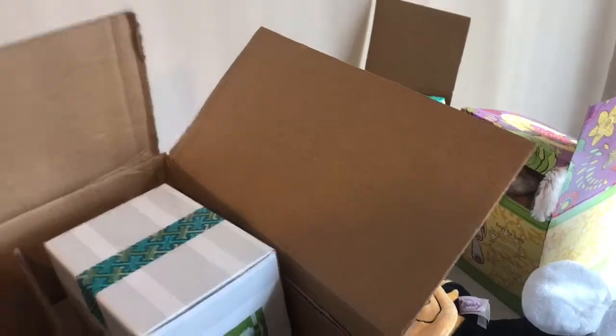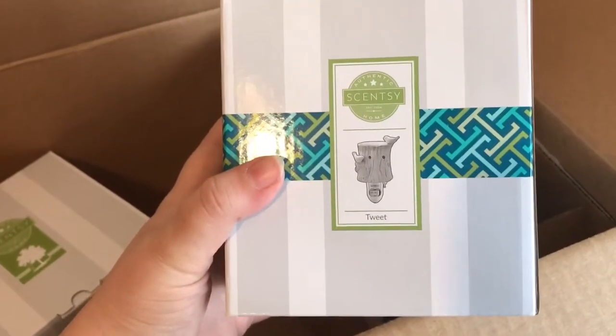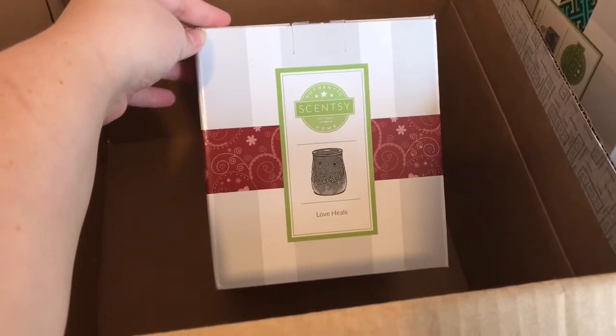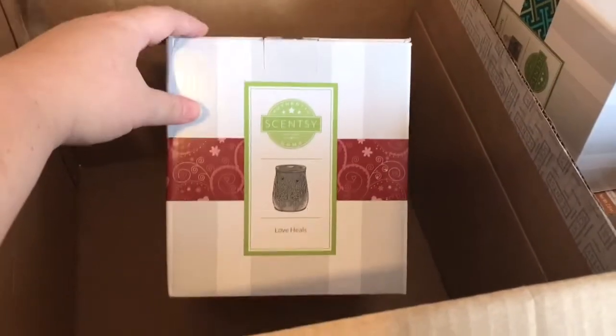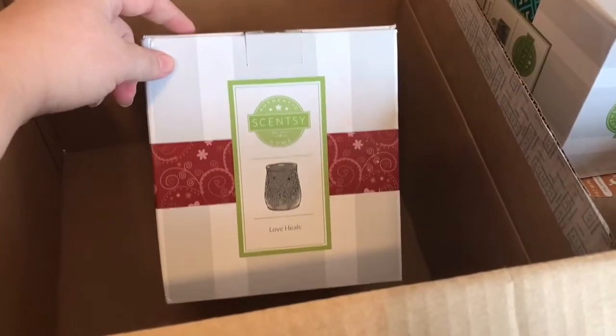The next thing I'm not going to open because I got them for gifts, but I'll show you. This is the Tweet Plug-in, a new one from our new catalog. It's kind of like white porcelain with birds that stick off of it — really pretty. Also I got the Shriners warmer — I bought this before, it's not new. It's promoted to help out Shriners. It says 'Love Hills,' it's a really pretty burgundy color, and every one sold donates $8 to Shriners. Shriners has a very special place in my heart — I always donate to Shriners and St. Jude's. It's a beautiful warmer and I bought this for myself as a backup.